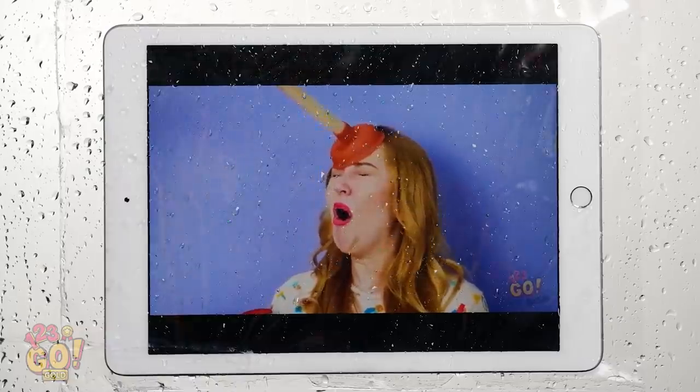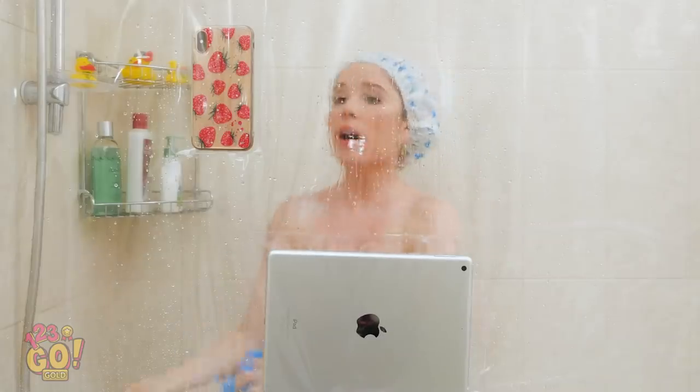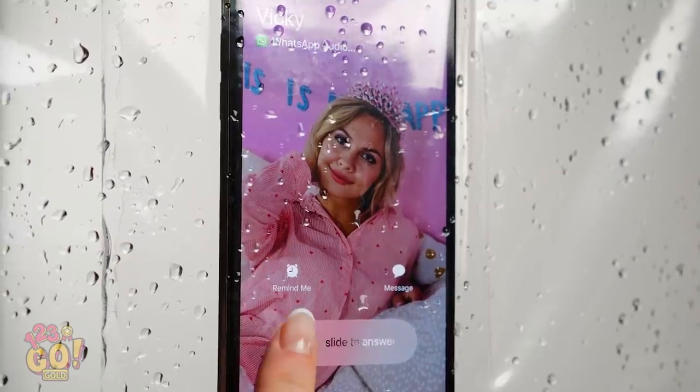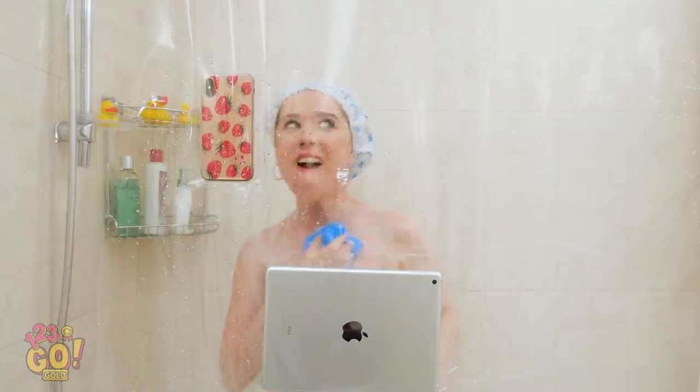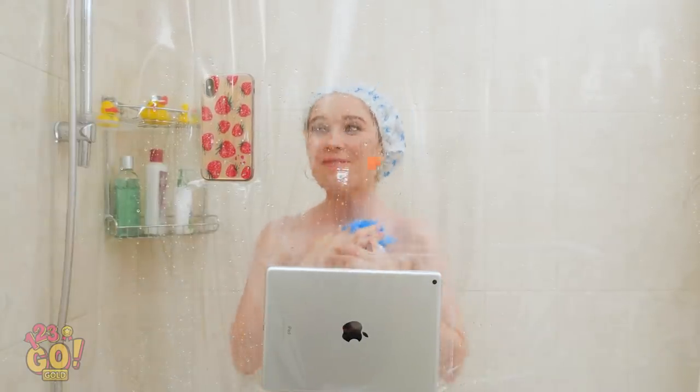Gotta love some entertainment! Yes, Vicki called me back! Okay, tell me about your date and start from the very beginning!